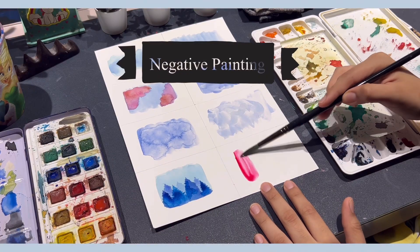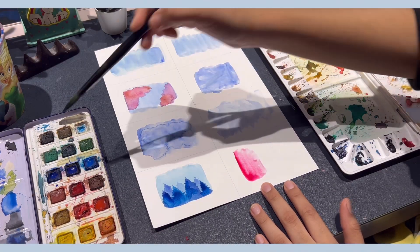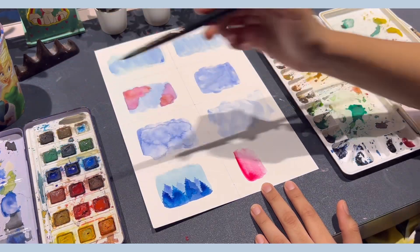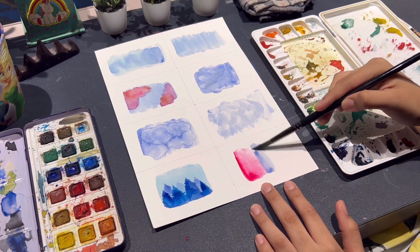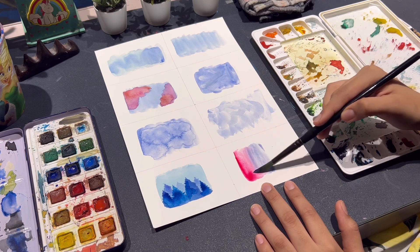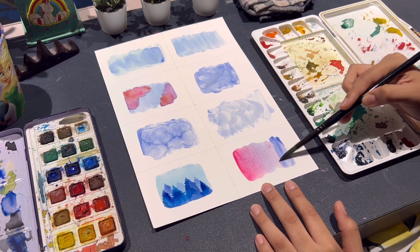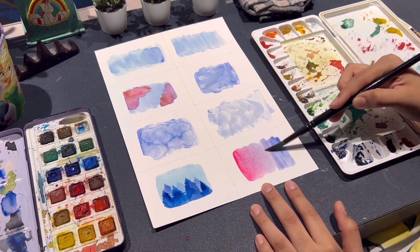Lastly, we have negative painting. This was very new for me and is also kind of confusing. It is when you paint around the subject and not inside it, again to add depth. It's a bit challenging and my first attempt might be a bit messy, but I'll surely make proper use of it in future videos.